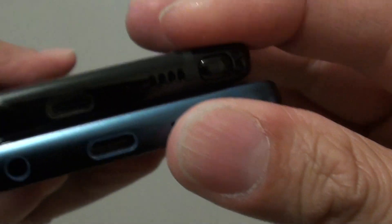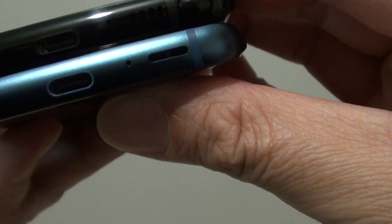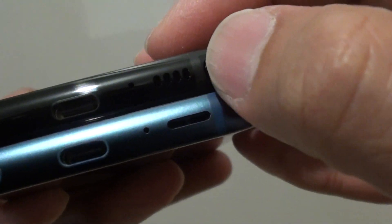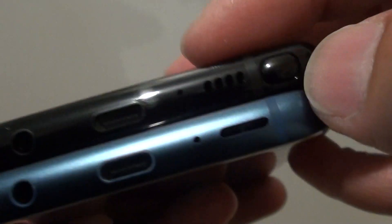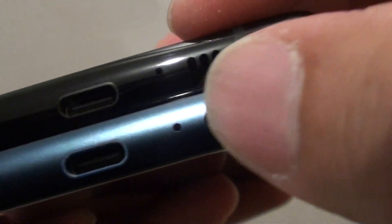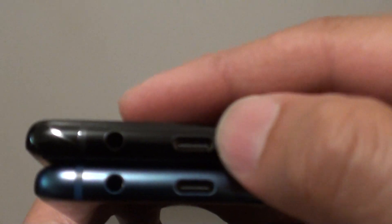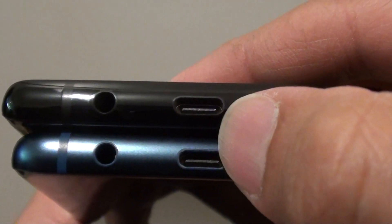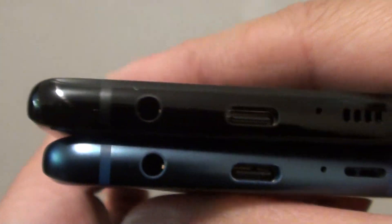At the bottom, you've got the S Pen slot on the Note 8 right here, then the speakers and the microphone. The shape is a little bit different on the outside. Both phones use USB-C charging, and you've got the headphone jack on the left-hand side at the bottom of the phone.